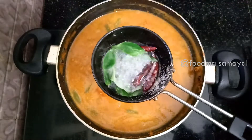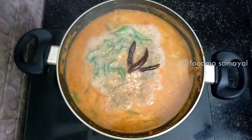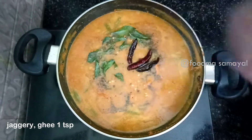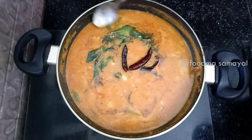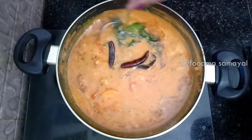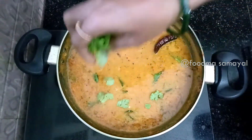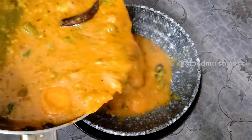We will add a teaspoon of salt. So we need to do a teaspoon of salt and salt. We have made a teaspoon of salt.